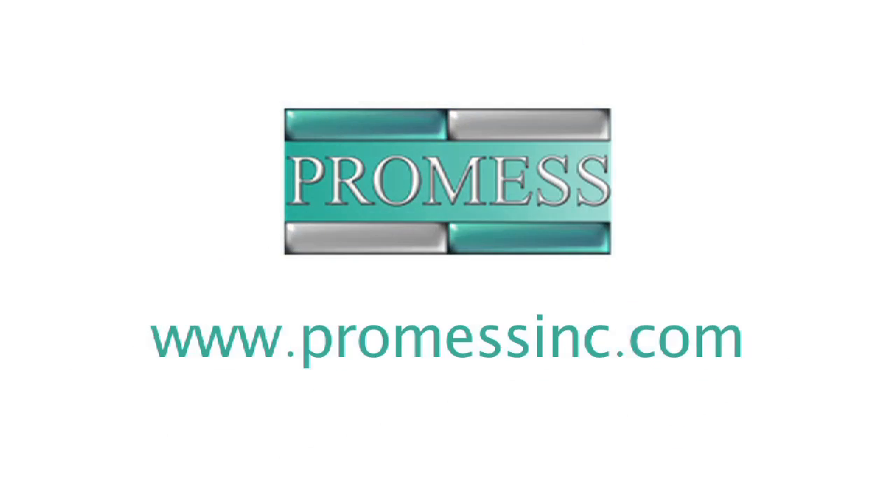If you'd like to get more information on these products, you can contact us at ProMessInc.com. Thank you.